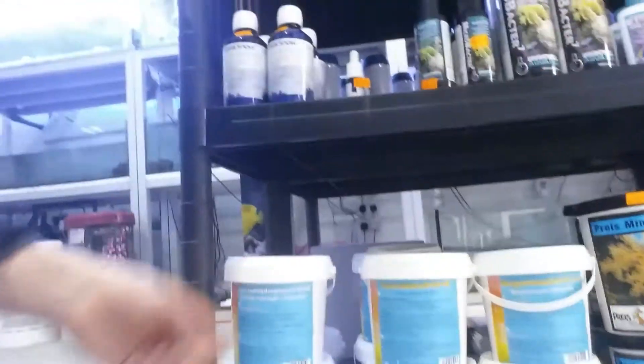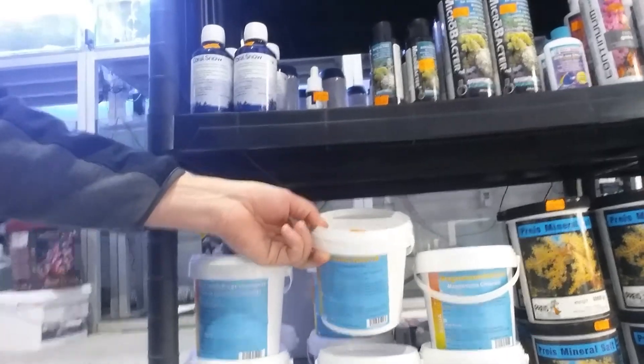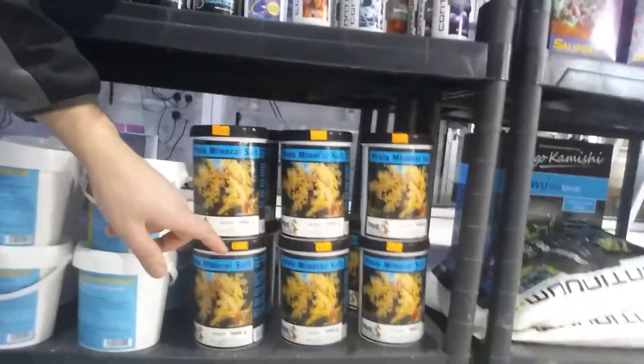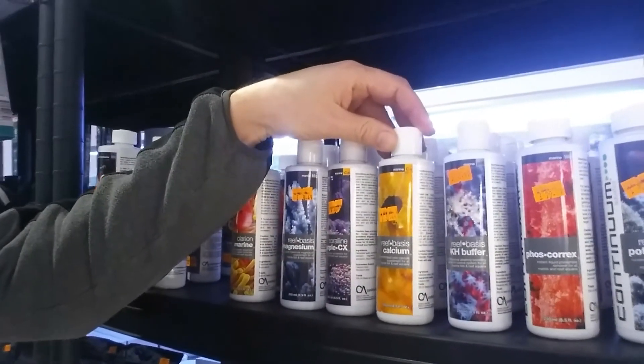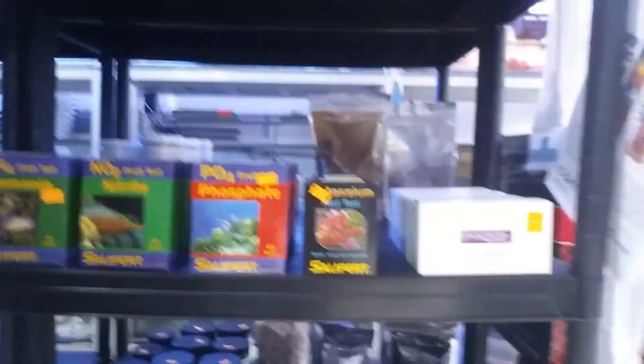I've got some high quality German salts here — for example, the calcium chloride, 1000 ml is £5.99. There are also the dry salts. Or for a more convenient way to adjust, there are liquid additives which make it really easy — no mixing involved, you can just pour in the calcium or the magnesium whichever one is low. And don't forget your test kits to test all these values.